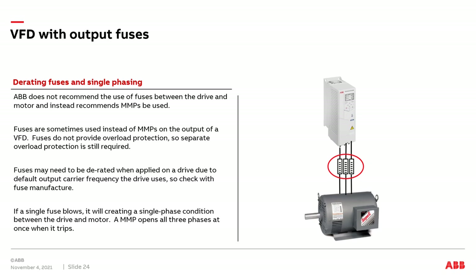In theory, the overload should eventually trip and open the circuit, but it's not a good idea to rely on a separate downstream device to prevent motor damage or a fire. The good news is if it's just a VFD with no bypass, and a fuse were to blow, the drive will trip offline because it senses the single-phase condition between the VFD and the motor. However, in that case, all motors the VFD is running will come to a stop because of the VFD's fast response time sensing the single-phase output condition. So there are multiple problems with fuses — that's why ABB recommends using MMPs, not fuses, between a drive and multiple motors.